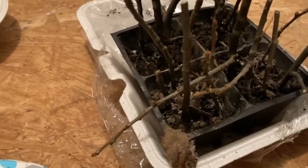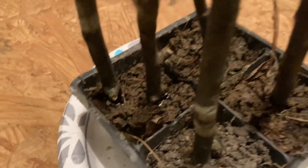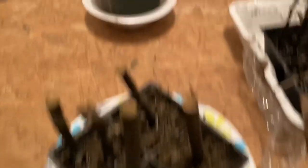Okay, so we got them all in the pots. Definitely give me pointers on how I can do this better. These may be too small, but they seem more viable than these because there's no stems on these at all. So I don't even see how you do it with chestnuts. Definitely give me pointers in the comment section below.